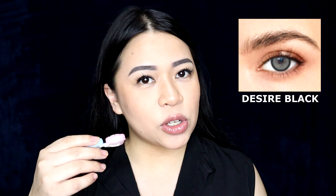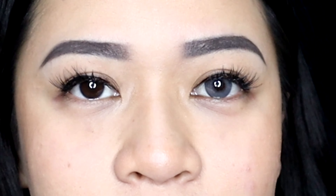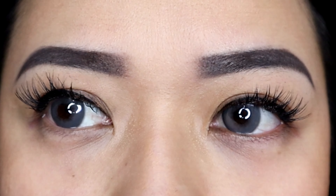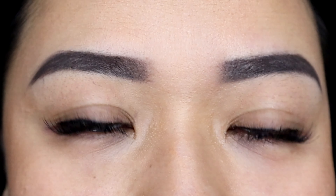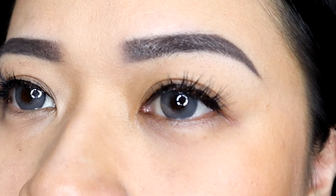Without further ado, we'll be trying first: Desire Black. This is what it looks like on the website, and I'll show you what it looks like on me. This is what Desire Black looks like — my original eye is on the right. I mean, is it even black? It looks kind of gray.